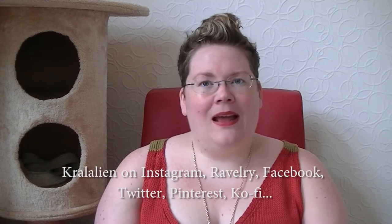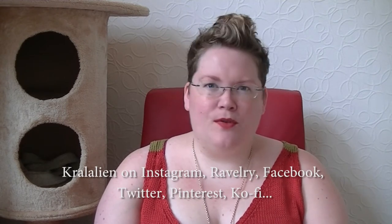Hello, welcome to the Colorful Creativity podcast. My name is Caroline and this is episode 106. You can find me everywhere as Krala Lien — Instagram, Facebook, Twitter, Ravelry. I'm still on Ravelry, not as active as I used to be. Here is Binx. I have a webshop, colourfulcreativity.nl.